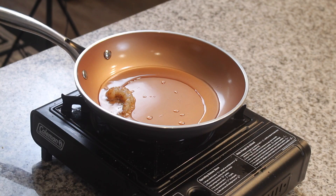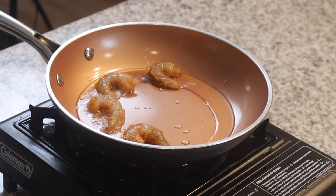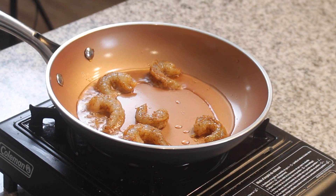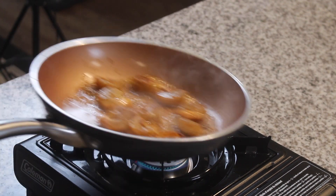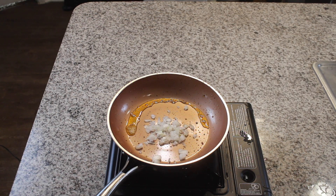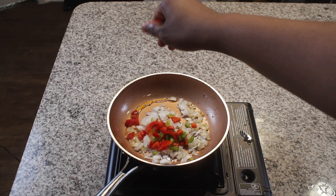Grab your shrimp and get it into a hot pan with some oil. The flame should be on medium-low — this is very important. Shrimp cooks extremely fast; you probably only need about 2 minutes per side depending on the pan. Here's a good way to tell if your shrimp are done: when they curl up into a C, that means they're cooked — take them out immediately. If they turn into O's, that's going to be the same number of chances you have with that girl you're serving overcooked shrimp to. Once they get that C shape, set them aside.